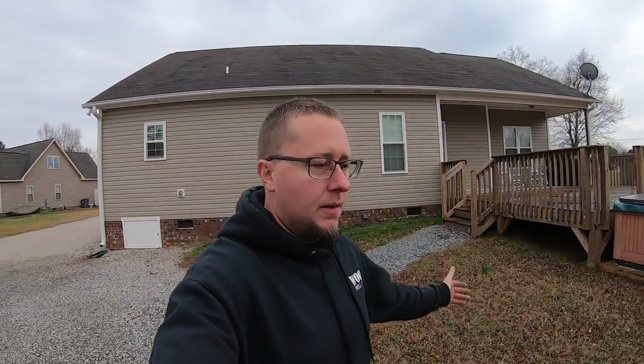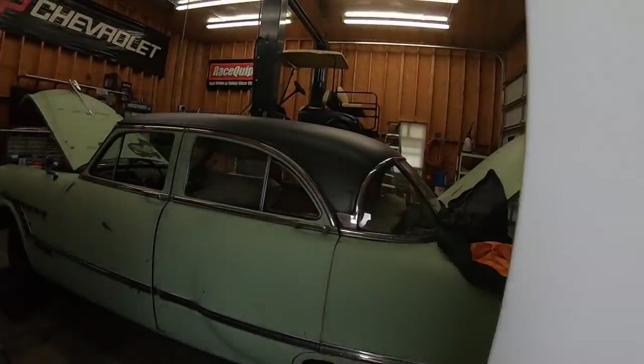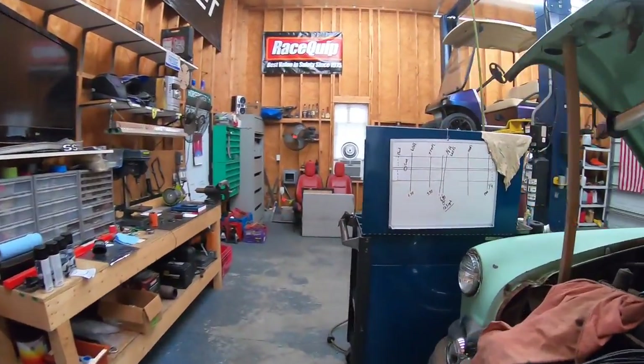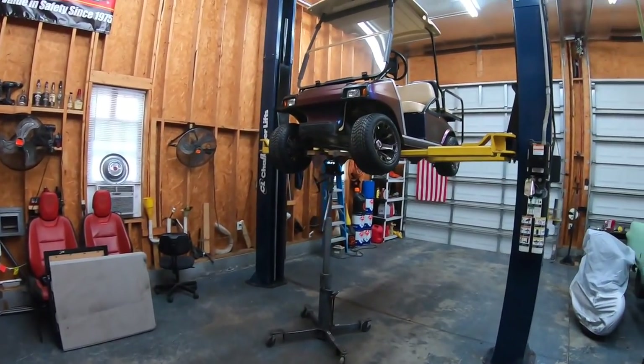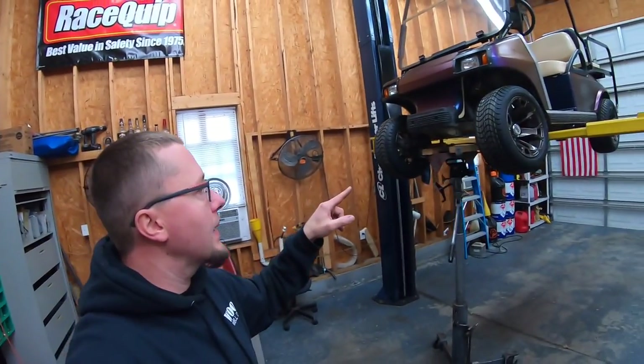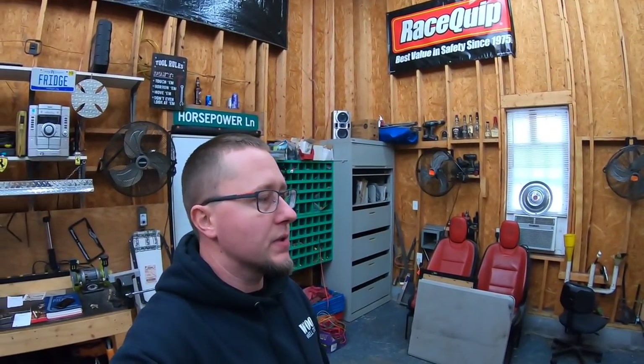The weather yesterday was 70 degrees and sunny, today it's 55 and crappy and rainy, so I'm out in my shop doing some work to the golf cart. If you guys follow the channel at all, you know I had the golf cart wrapped and I put some wheels and tires on it. Now I can't drive it because the wheels and tires are taller and they rub everywhere, so what I'm out here doing today is trying to build a lift kit for it out of crap I have laying around because I'm not going to spend any more money on this thing.